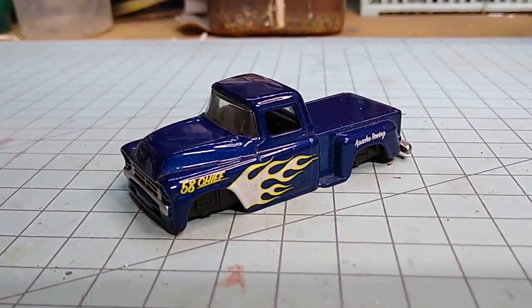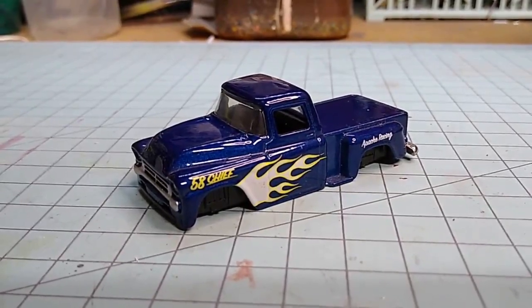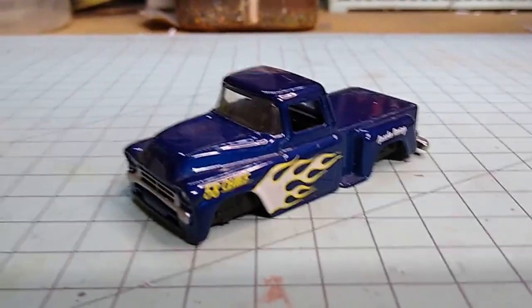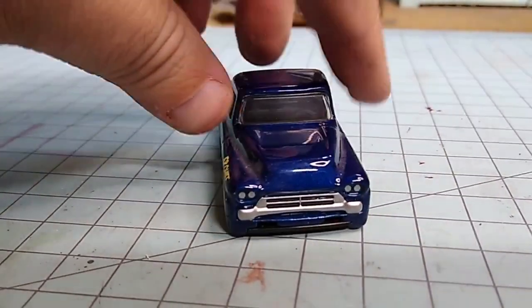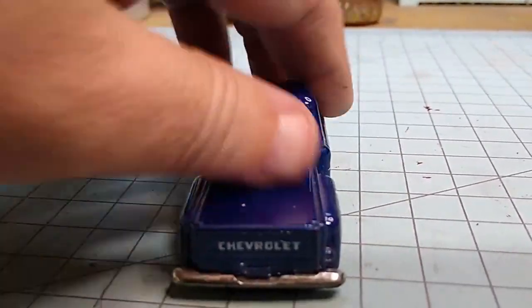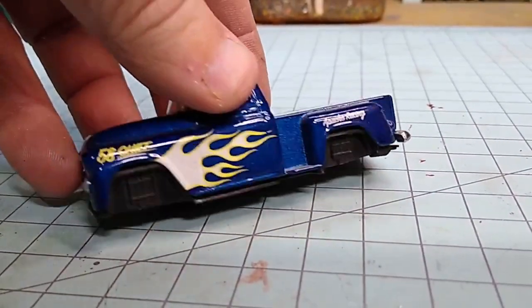Welcome back to Devil's Details DieCast Custom Build Series. Today we are working on more parts from the parts box. I have this chassis here from a Jada Toys Chevrolet 58 Chief.